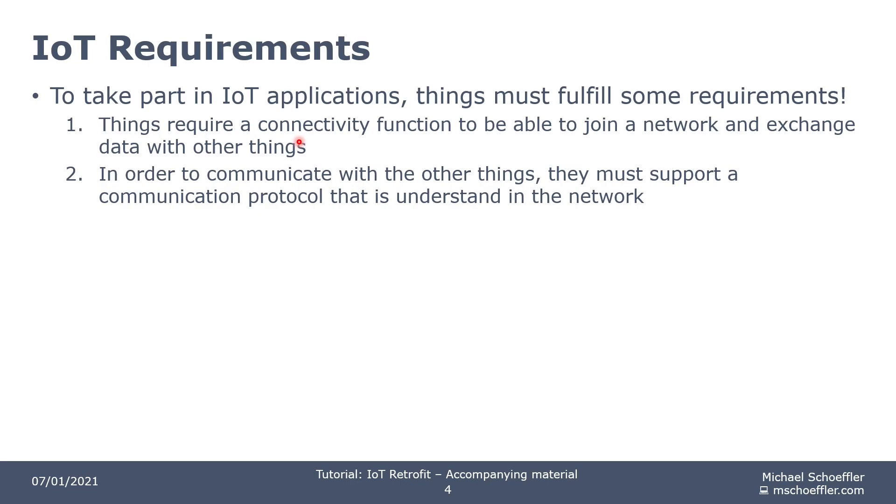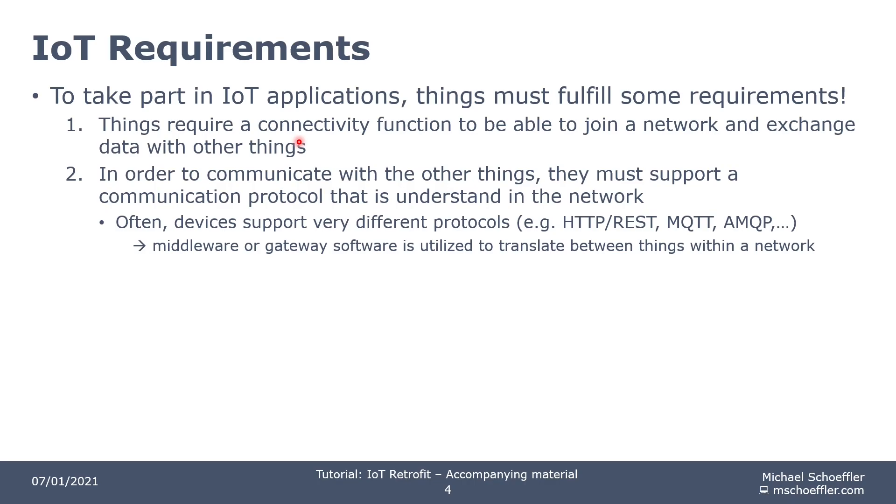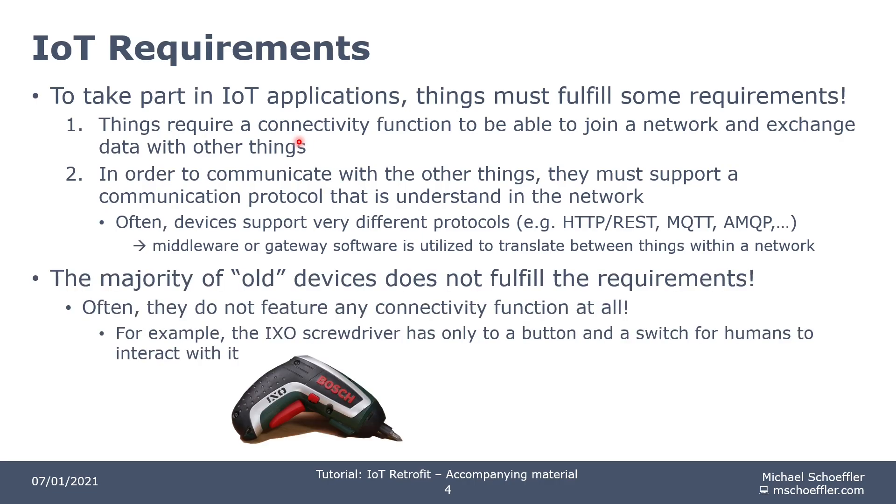The second requirement, which is also very important, is that things must support a specific communication protocol that is understood in the network. Sometimes it can be communication protocol A, sometimes communication protocol B — this can be totally different. Very often you have a situation where one device speaks HTTP REST, another device speaks MQTT, and maybe one more speaks AMQP. In such situations, you can use middleware or gateway software that translates from one communication protocol to another, so that all the different protocols are translated to a single protocol and things are able to communicate inside the network.